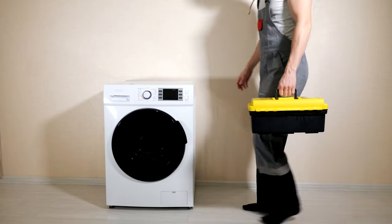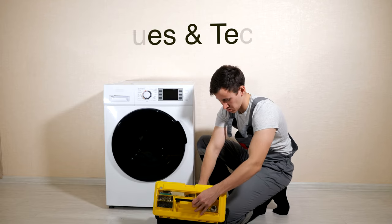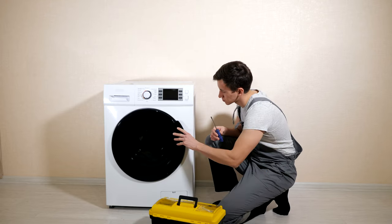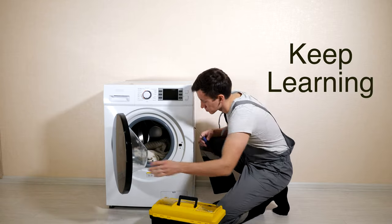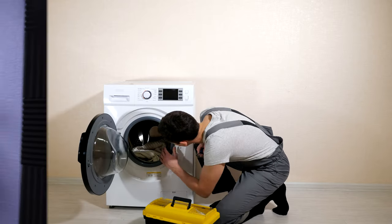Step ten: continuously expand your knowledge, skills, and tools. The washing machine and dryer repair industry is constantly evolving, so it's important to stay up to date with the latest techniques and technology. By continuously expanding your knowledge, skills, and tools, you'll be able to offer the best possible service to your customers and stay competitive in the marketplace.